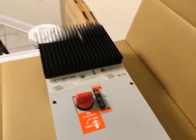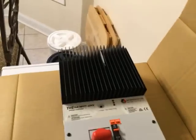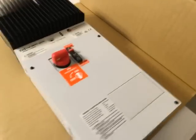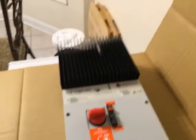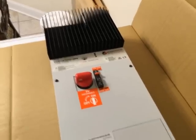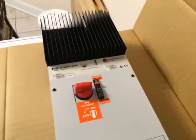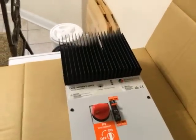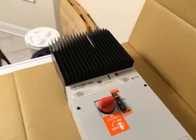This is an MPPT charge controller from Morningstar. One key thing: by default it's set up for 48-volt systems. However, you can program it using free software downloadable from their site, or by setting a dip switch inside the unit, to accept a wide range of battery or system voltages.